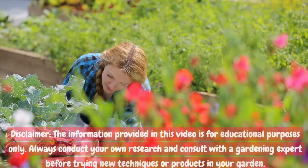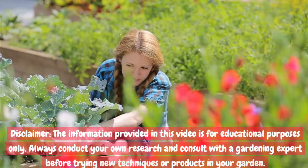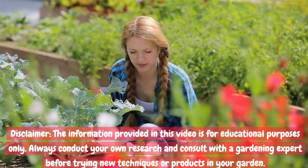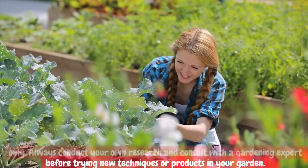Disclaimer: the information provided in this video is for educational purposes only. Always conduct your own research and consult with a gardening expert before trying new techniques or products in your garden.